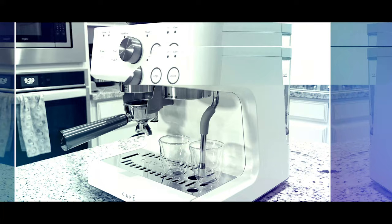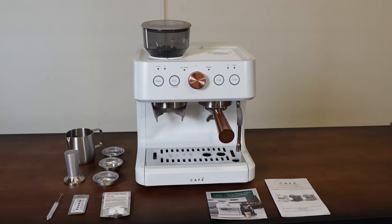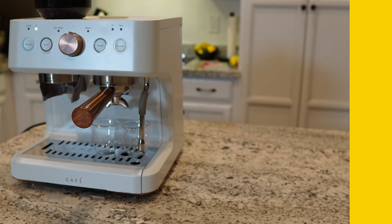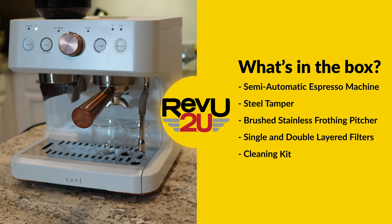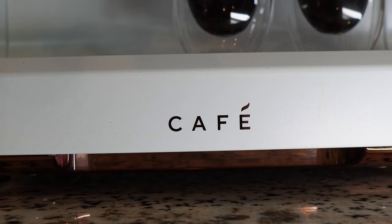Let's take a closer look. Out of the box you've got the espresso machine, a steel tamper for flattening your grounds, a milk pitcher, a cleaning kit, and a bunch of single and double layered filters.